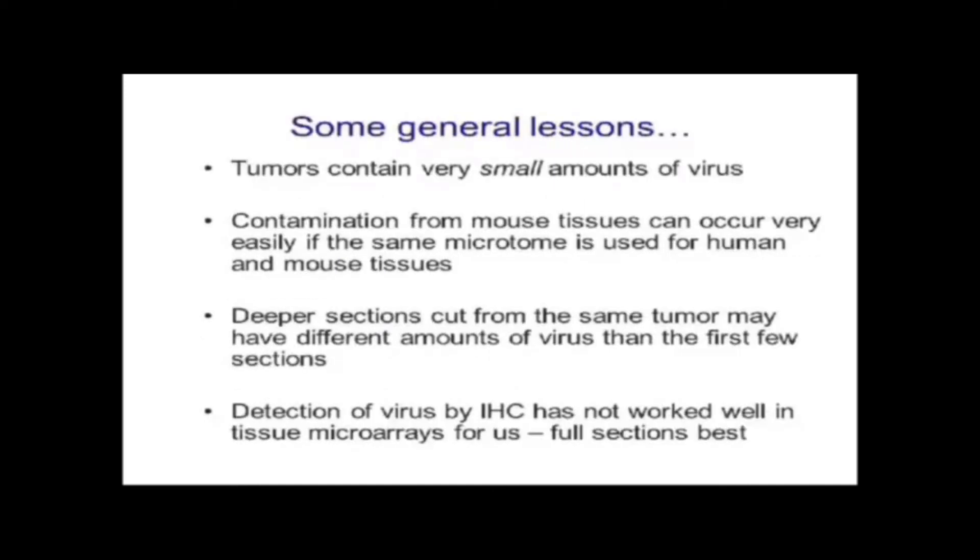Some general lessons: tumors contain very tiny amounts of virus, and I think that will be true of any pathogens we find from now on. Many pathogens present in abundant amounts have already been discovered; now is the era of finding pathogens present in very small amounts, or pathogens present in abundant amounts where a particular genotype variant causes disease — for example, a particular kind of norovirus that causes IBD while others don't. Those are the kinds of things we should be thinking about.